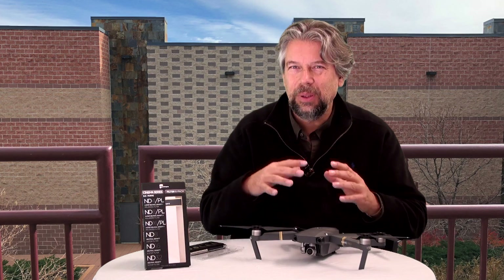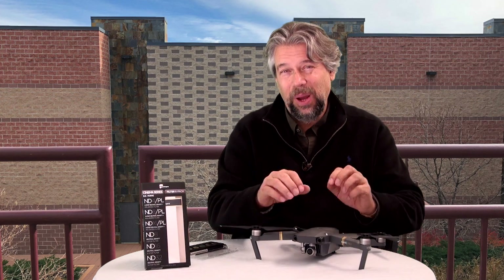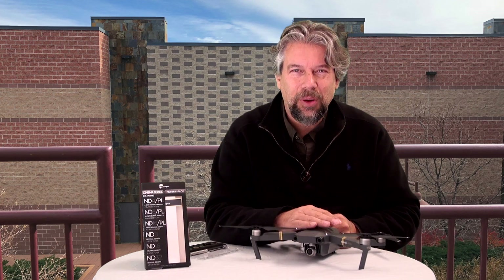It's small, portable, has a long battery life, takes great video, and it's easy to fly even in the wind. But if you're watching this you probably already have one, so good on you. Really fun drones.